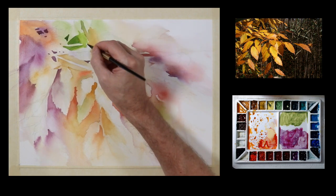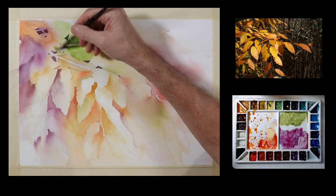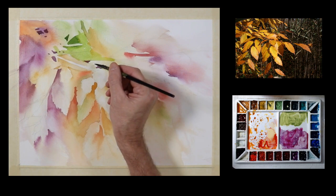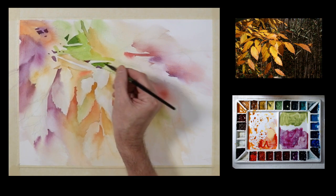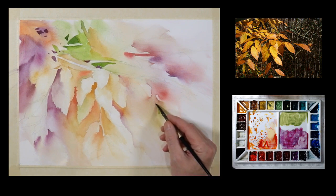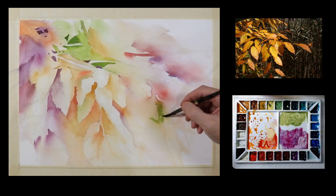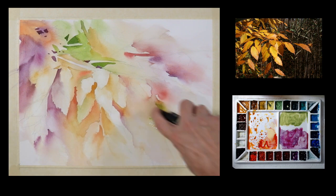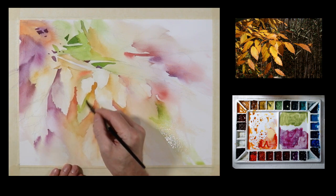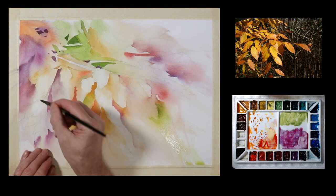Right now I'm just using the sap green, taking some water off the brush to graduate that value down a little bit and soften the edges. I'm going to put some of that green in a few spots, looking for areas to strengthen it a little bit, because I want to distribute it across my composition. There will be some areas that have more than others, and some areas will just have a slight touch of that color. I'm using a spray bottle quite a lot on these types of paintings — I like the gradation I get, I like how the color diffuses, and I like how it softens the edges much more than just using a brush with water.